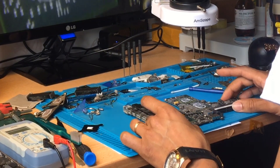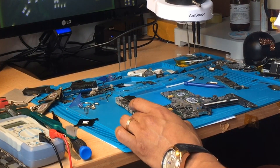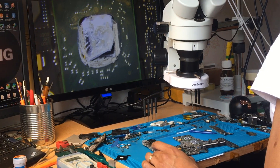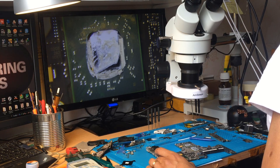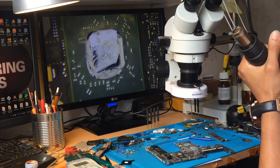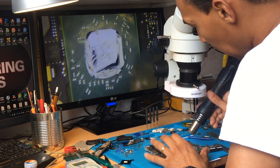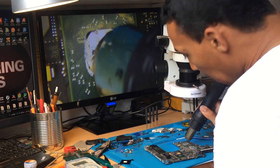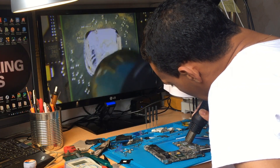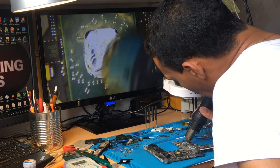Now you go to the graphics card and start heating it. I'll set my temperature to 400°C. Be careful to keep heating the graphics card evenly so you avoid any permanent damage to the board. I'm going to set my timer to five minutes — exactly five minutes heating the graphics card.